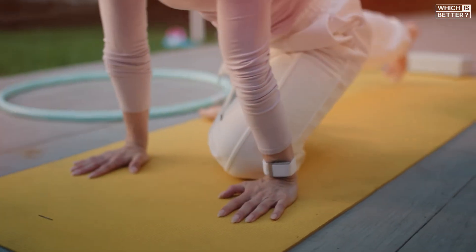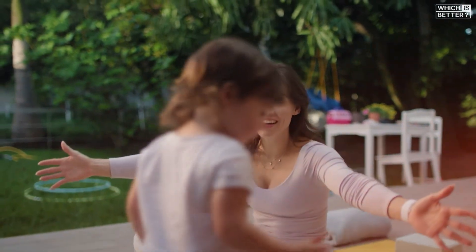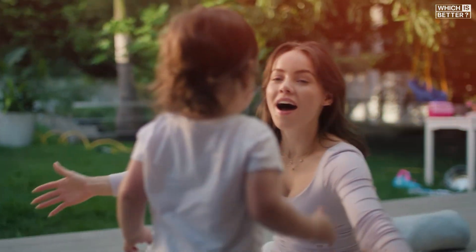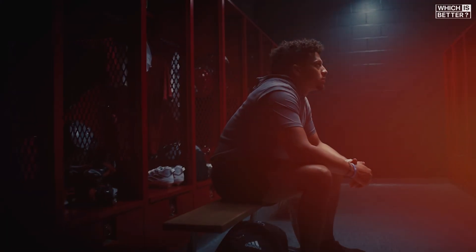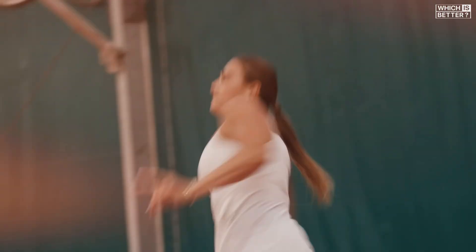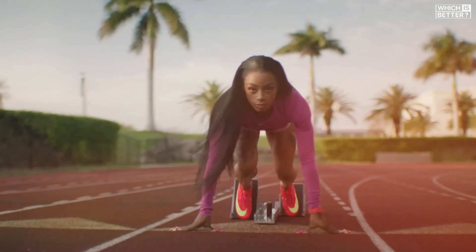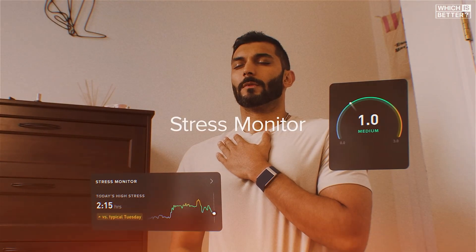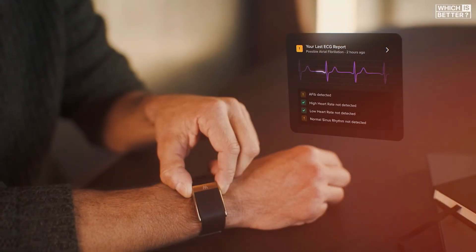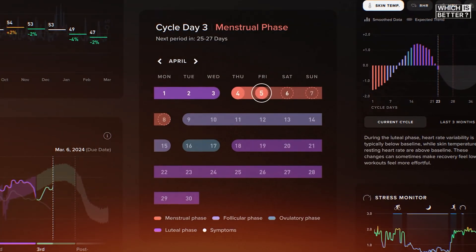The 5.0 also introduces women's hormonal insights, which go beyond cycle tracking to show how hormonal shifts affect stress, sleep, and recovery. On the flip side, the WHOOP MG — only available through the Life tier — offers on-demand ECG functionality and beta-stage blood pressure tracking. These are major leaps forward, but the WHOOP 5.0 already delivers a significant software jump over the 4.0 without needing the top-tier medical-grade features.